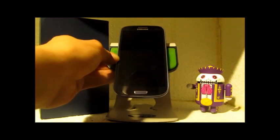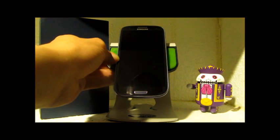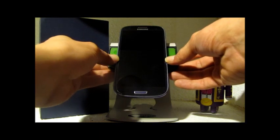You can make backups, you can flash new ROMs, kernels, all sorts of different stuff with this.